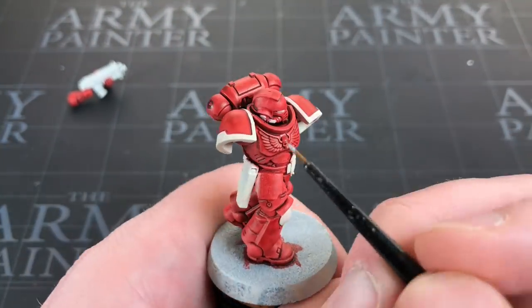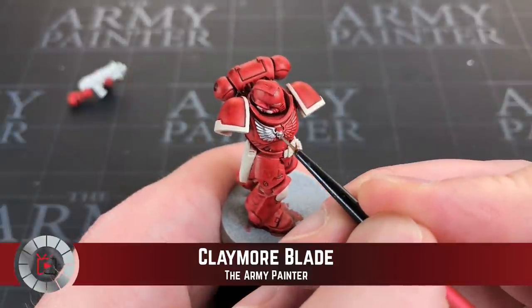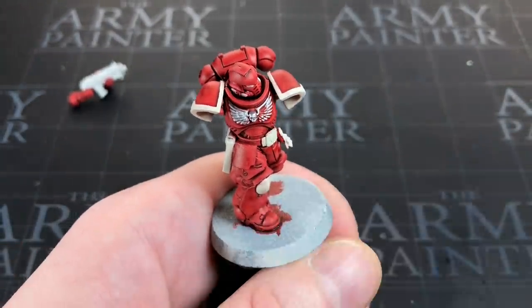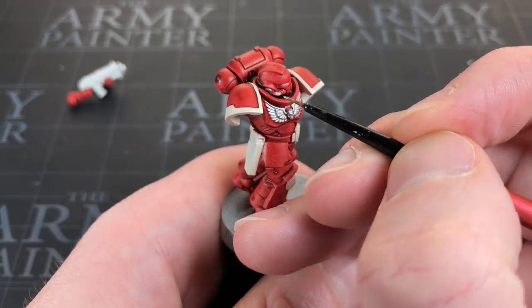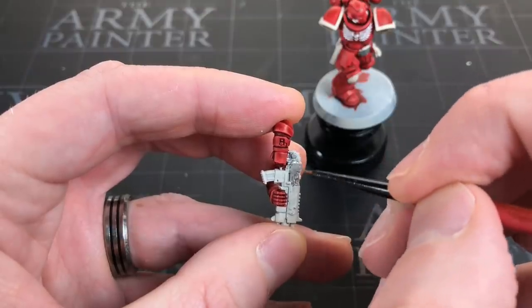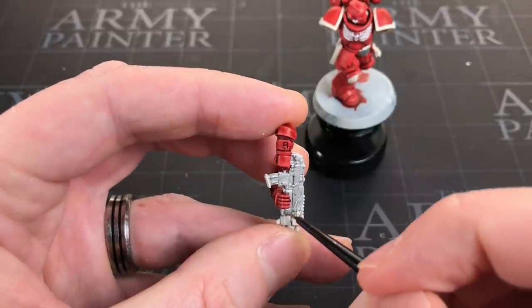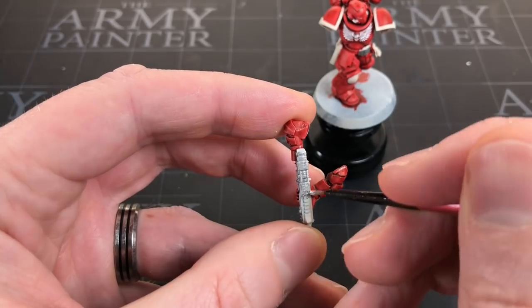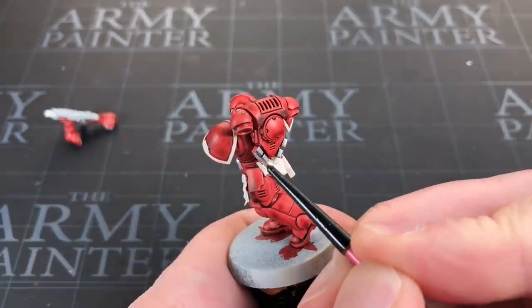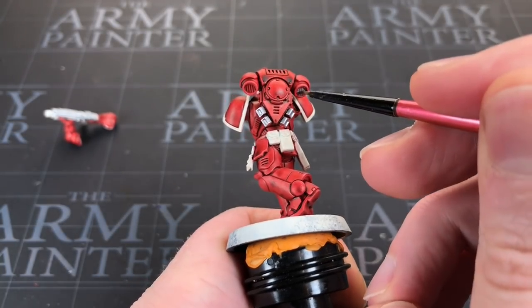For the next part, I need to glue the miniature together, but first I'll paint up the details — the chest insignia, the gun, and the belt buckle. I'm taking Army Painter's Claymore Blade, a very light bright silver, and painting all those areas as a base coat. I want to show off more speed paints but from a silver base to get them looking metallic. Using my Red Grass Games double zero detail brush, I'll smash silver on the chest, belt buckle, power pack, and his entire gun.